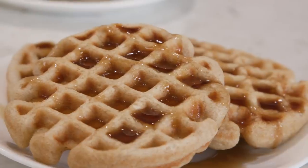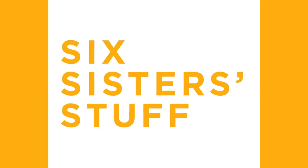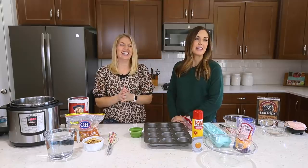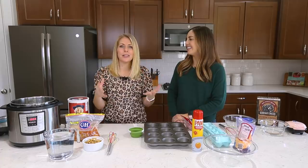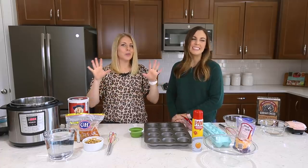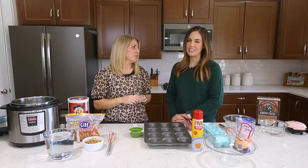Hey everyone! Welcome back to Sick Sister Stuff. Today we're sharing with you three easy freezer meals to make your mornings a little bit smoother. I'm Kristen and I'm Camille. We're sharing three easy freezer meals because mornings are crazy. With kids and getting them out the door, it's insane. I don't like to make my kids eat cereal every single morning, so I like to prep my breakfast so I can give them food and we can get out the door a little bit faster.